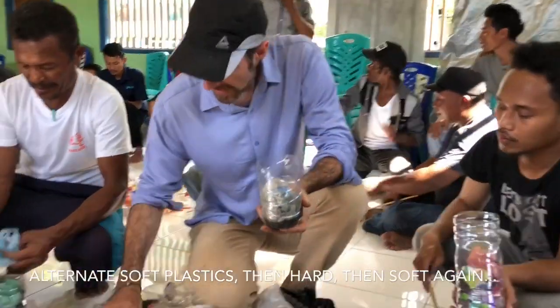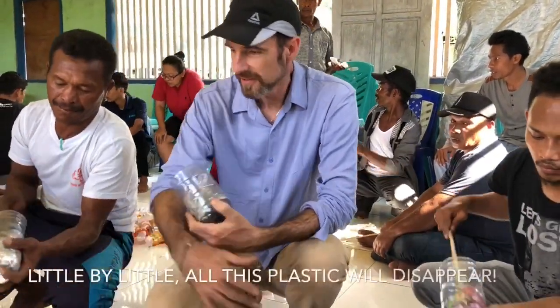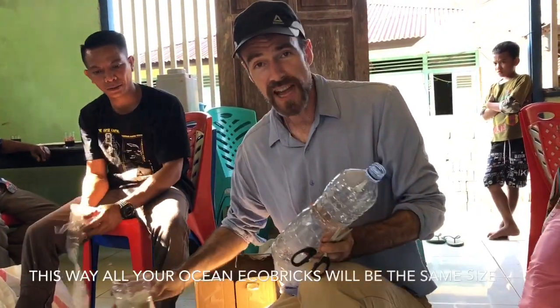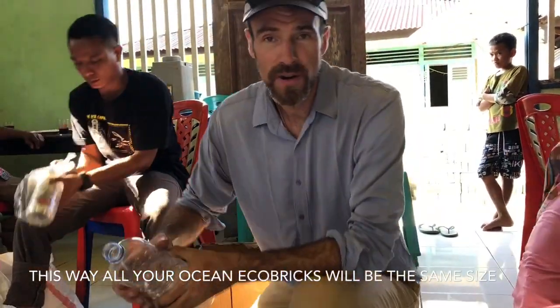Okay, we've gathered all our plastic from the beach. This is all dirty, chunky plastic — plastic that won't fit into a normal eco-brick like these guys over here do. So our job here is to deal with all this big chunky plastic.